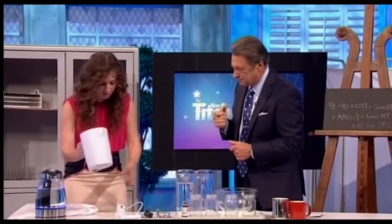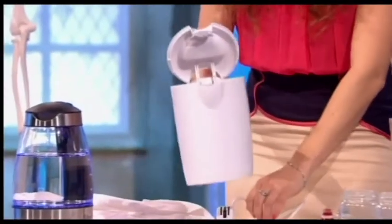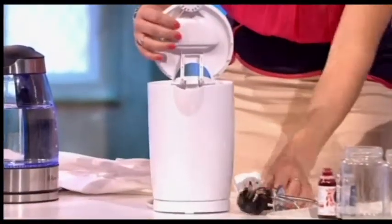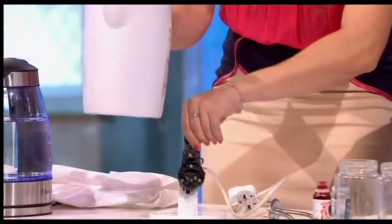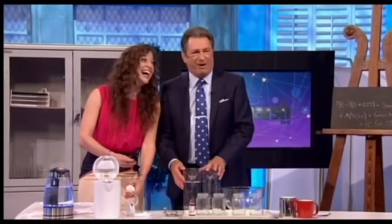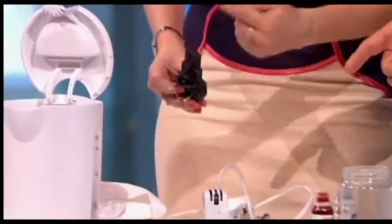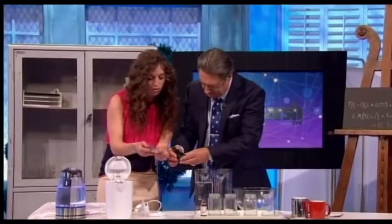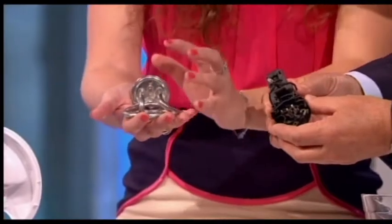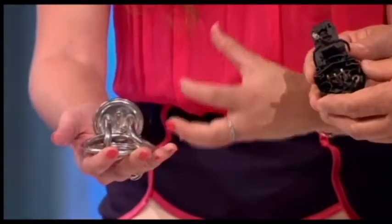So here's a kettle — I'm going to switch this on — and here's one we've dismantled to show how it actually works. We've taken all the stuff out of the inside. When you click it down, what's actually happening is this little device that slots in there closes the electrical circuit. The electricity comes through the wire, through this device, and it flows into this thing which is called the element.